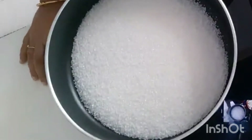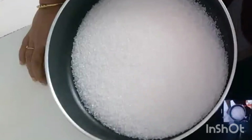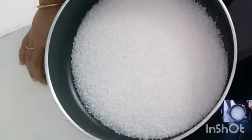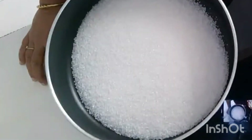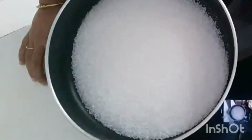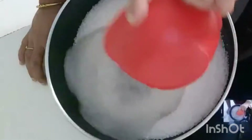As always on Ella's Eat Bits — simple ingredients: 500 grams of paneer cut into cubes, 600 grams of sugar, and a bowl of water. I'll add the water to the sugar and bring it to a boil to a single string consistency.